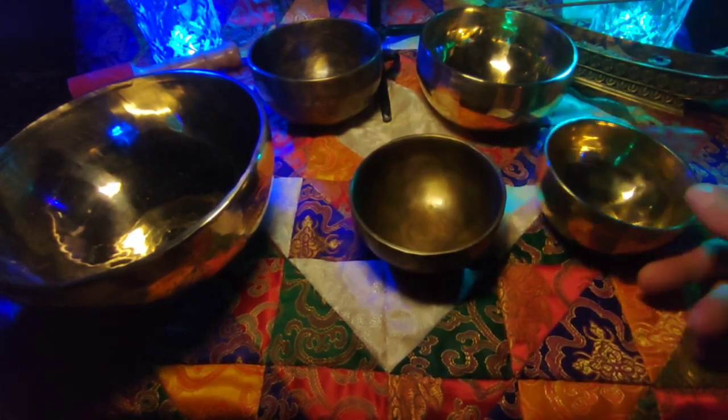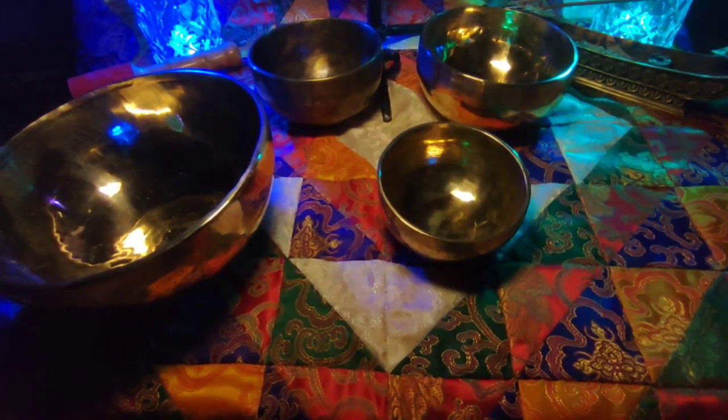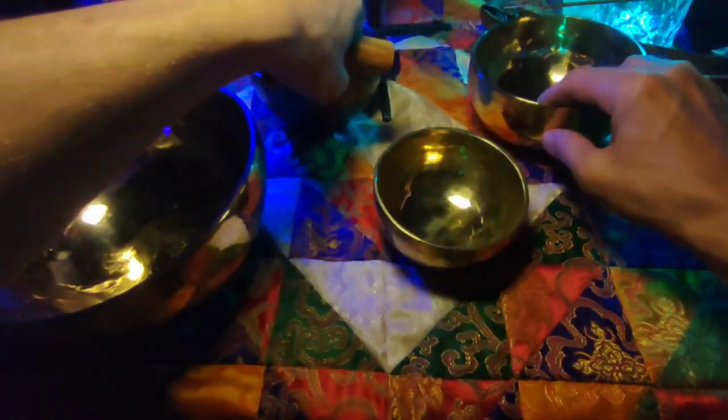И здесь тогда тоже, наверное, можно оставить вот такой вариант, сократить его. И попробовать еще раз.